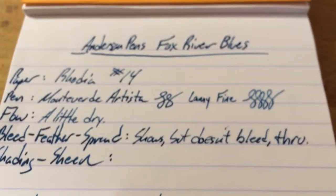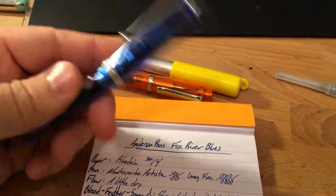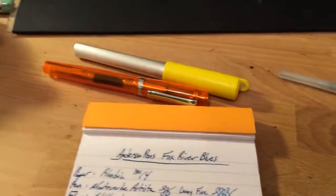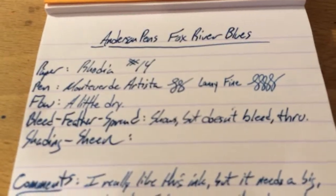So this ink, I would advise you to put it in a wet nib — it's going to be great there. The wettest one I have, I think, is this Custom 74, but it's got another ink in it — the Green Bay Green — so I haven't been able to try it. But this one flowed pretty well.